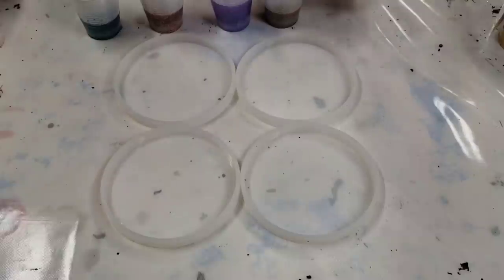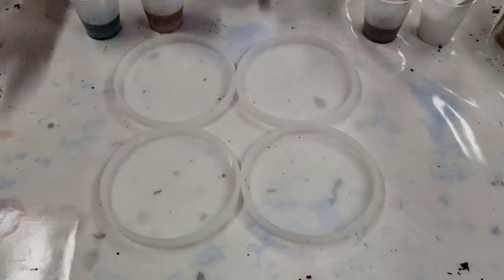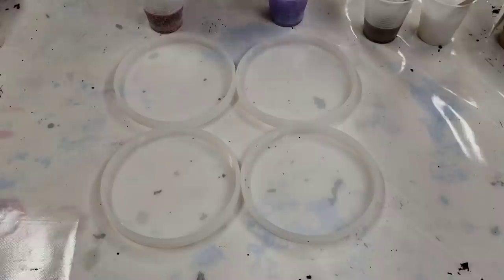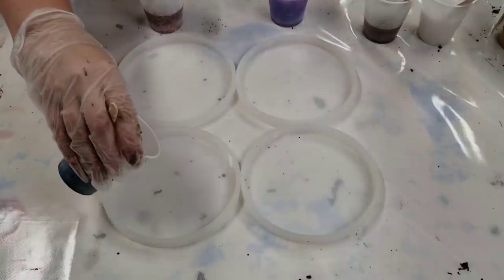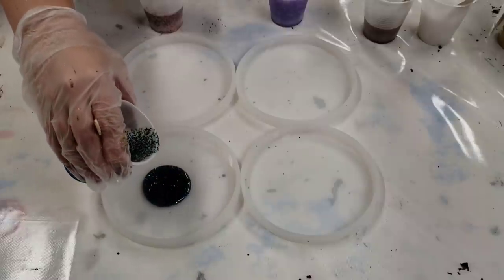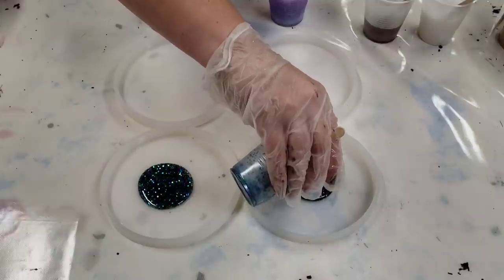I've got my resin and colors all mixed up. In two of these I'm going to do just the glitters, and in two I'm going to do the unicorn glitter along with the chameleon violet-blue mica powder and the gold powder — I think that will be really pretty together. For those who haven't used resin with glitter before, it just sinks, so you kind of have to keep stirring it as you go.